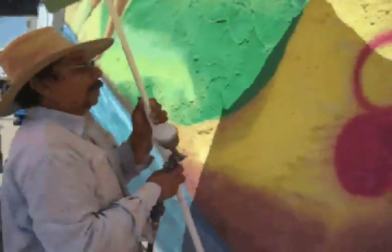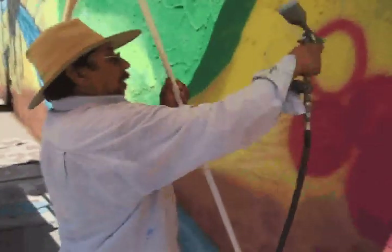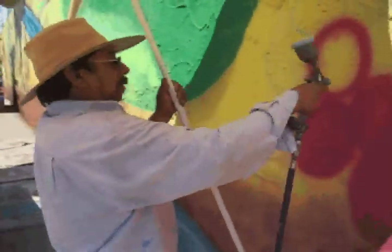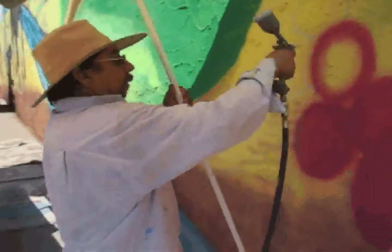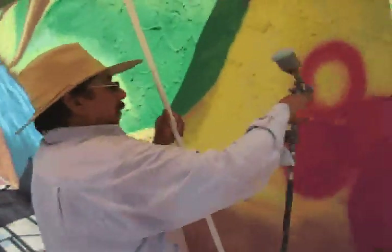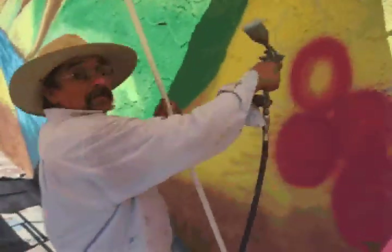We've just got a different camera now, so I'm going to show you what we do. We're here in Selma, here in the grove. Are they Thompsons? These are red flames. Do they grow red flames around here? Yeah, they grow red flames all around here.